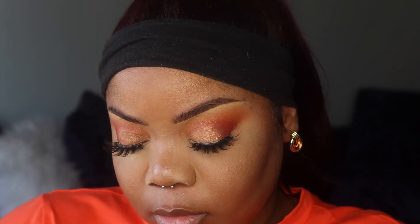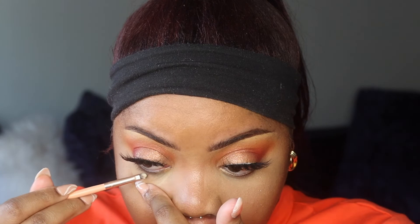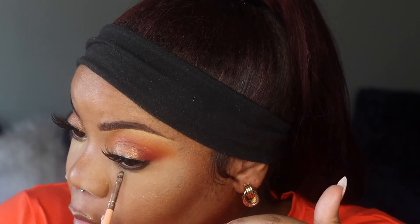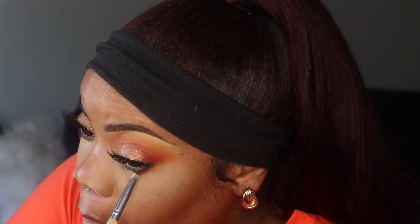Lashes are on. I wasn't going to do eyeliner on my lower lash line — I was just going to put eyeshadow — but I'm going to use this brown liner from Maybelline and put it in my waterline like a pencil. Then I'm going to smudge it out. To set that contour I'm going to use a Fenty bronzer.